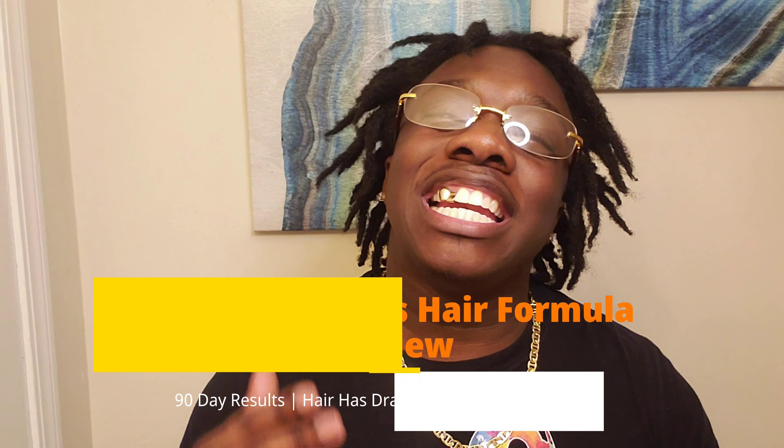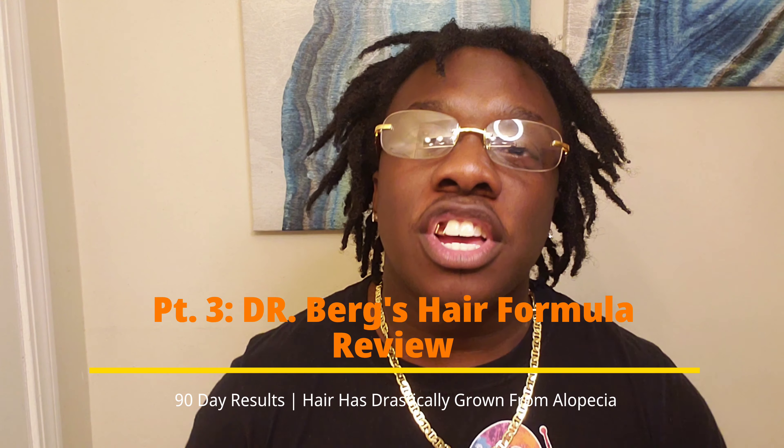Yo, yo, yo, what's up? Welcome back to all my YouTubers, all my Lockies, Lock X, the Lock Me Nation. Please stand up and rise, because we have arrived and we are locked. Welcome back, this is your boy Christopher Wright, back here again with another video.